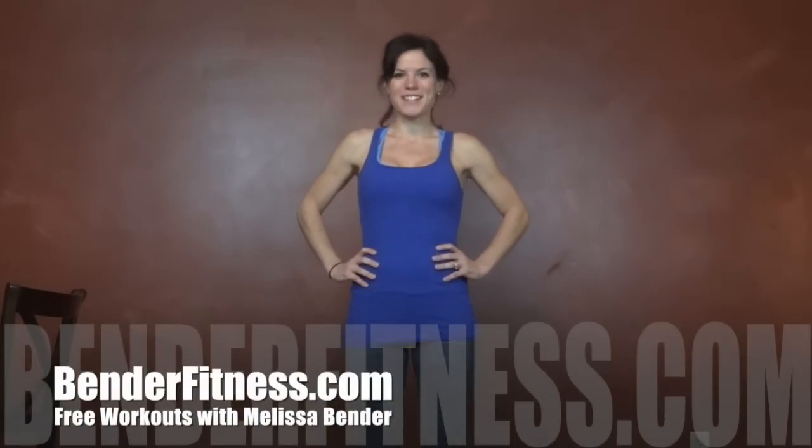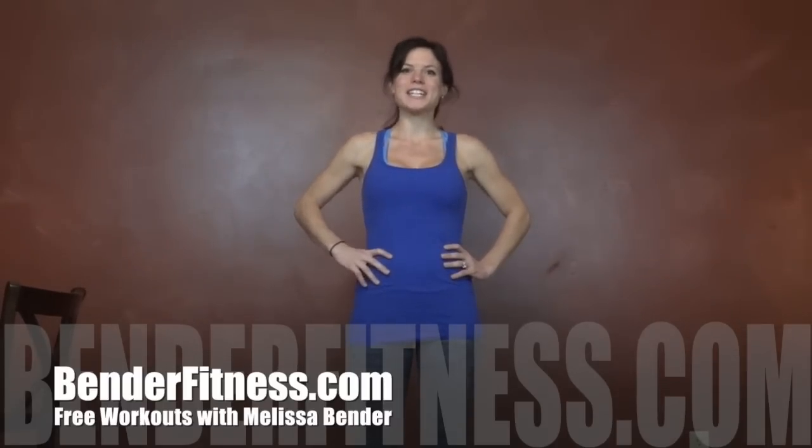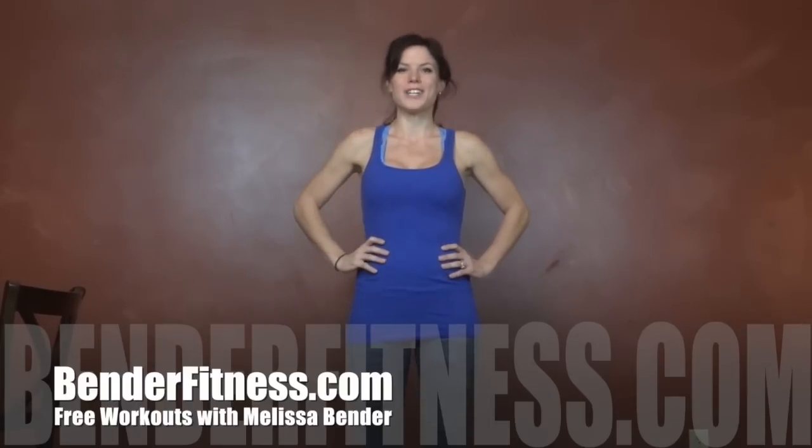Hi everybody, my name is Melissa Bender. Today I'm going to show you my post-run recovery stretching routine. This is the routine I did after my half marathon, along with some foam rolling. I'll post my foam rolling video link on my blog, BenderFitness.com.